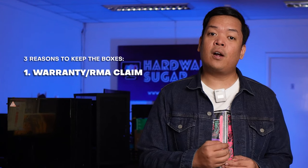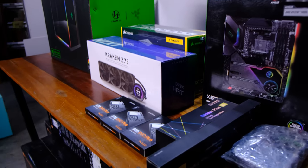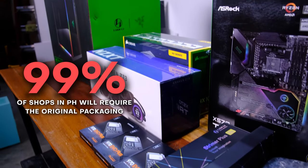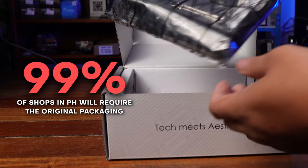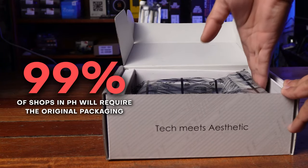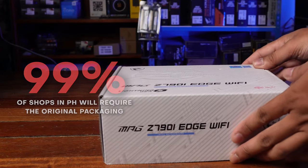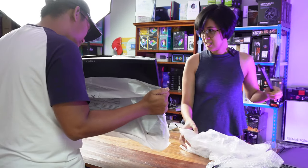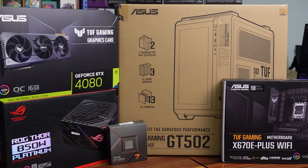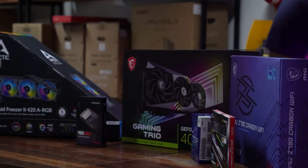Number one, most obviously, is for warranty or RMA claims. If for some reason you run into any issues, most shops — like 99% of all the shops here in the Philippines — will require you to have the original packaging if you want to lodge a warranty claim or return the product if it's faulty. Most of these shops will require every bit of plastic and every bit of part, so it's very important that you always have access to it and keep them all in one location.